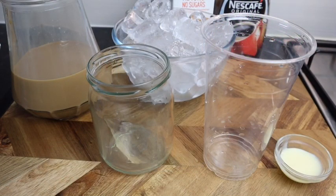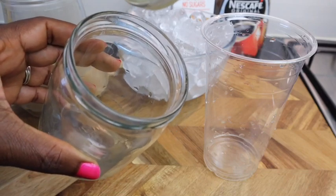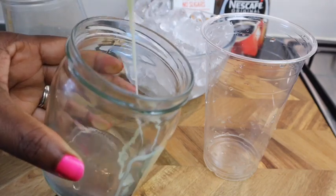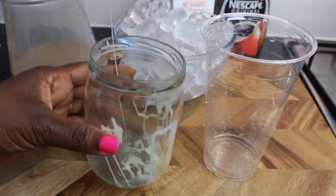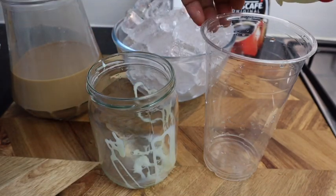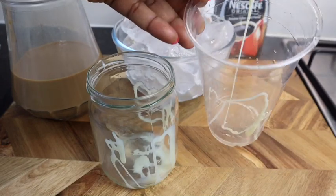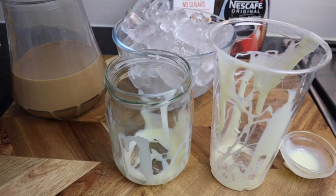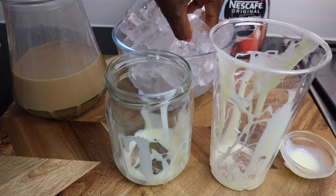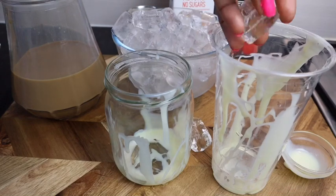Now I'm gonna add my ice to my cup — my mason jar. I'm gonna add some of my condensed milk, just like so. If you have any caramel sauce you can always add that also instead of the condensed milk.